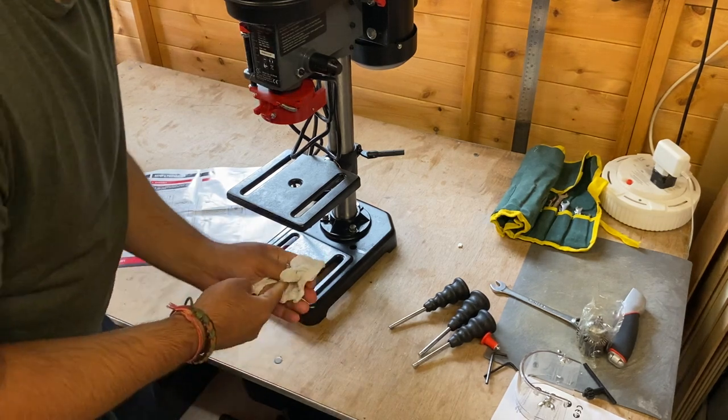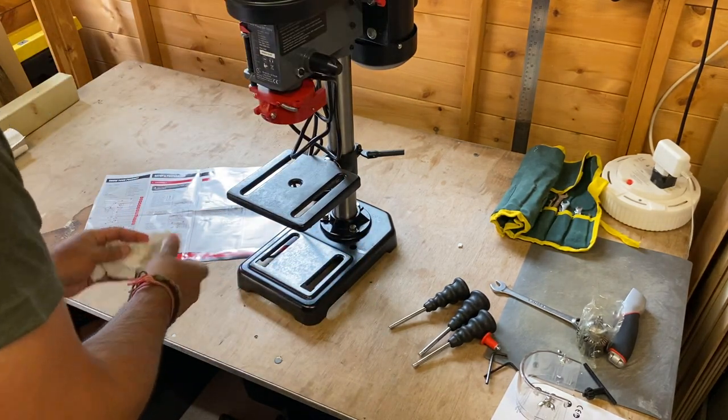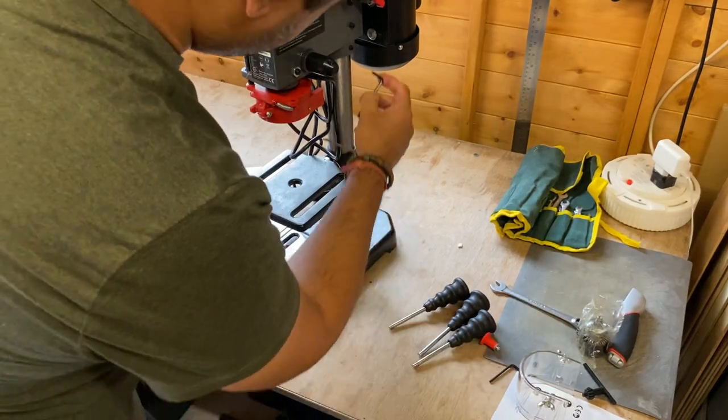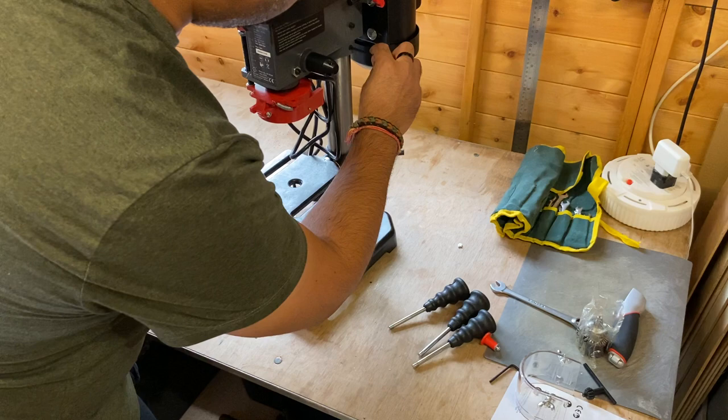There's no way to align these things, so it looks like you just need to eyeball it and test it. But it looks reasonably straight, and then it's just a couple of allen keys to tighten everything in place.